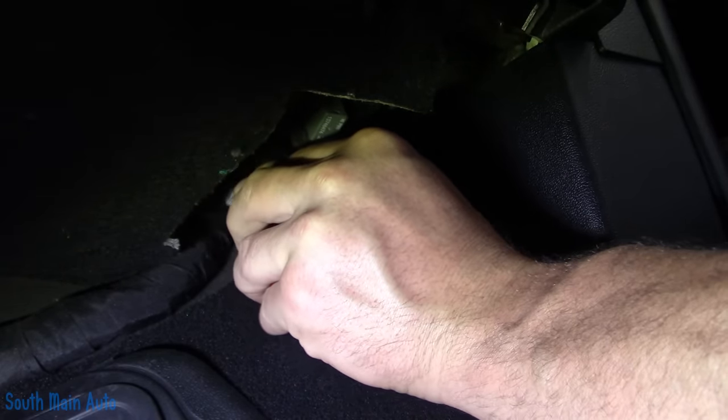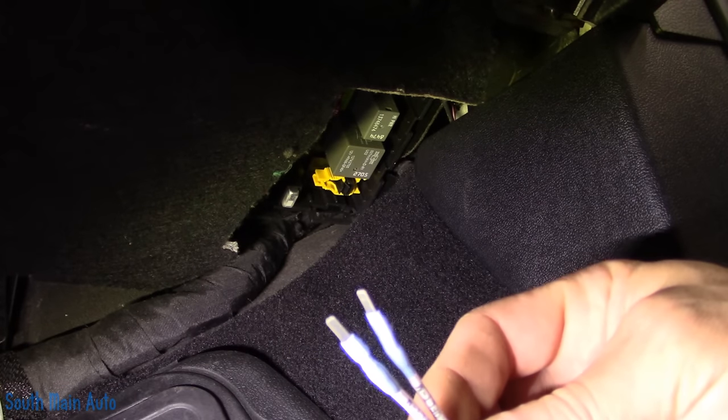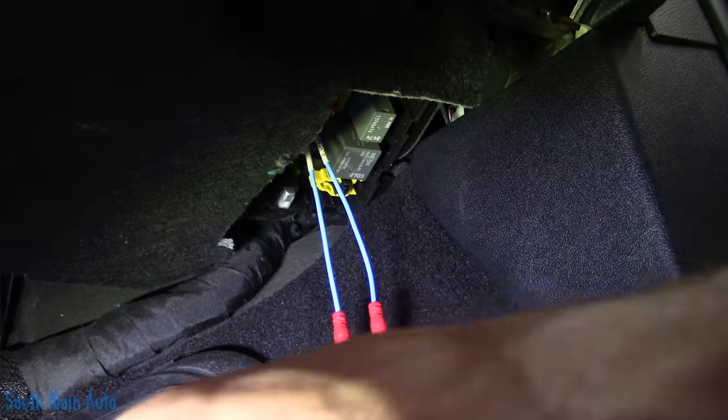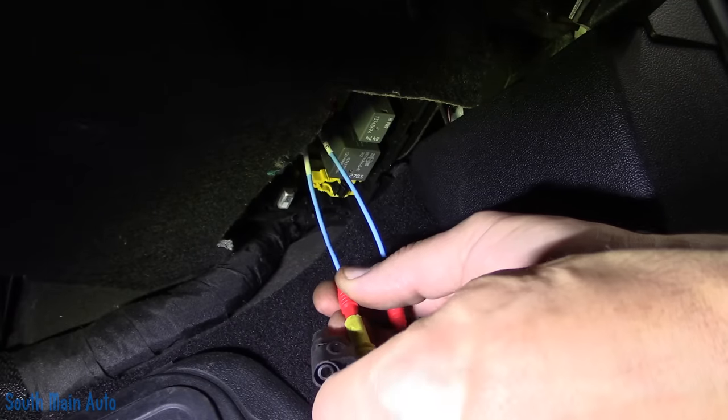We're going to stick this up in the hole. Because we want to know what the current draw is on it, let me make a little adapter for us. I got a couple of adapters out of our AES Wave U-test kit — they should be the same size terminal. I'm going to get the other half in there, and then we'll just short these together with a paper clip if needed. So we should be in the fuse now. I'm going to run it through my DVOM because that's protected by a 10 amp circuit, so that should be okay.